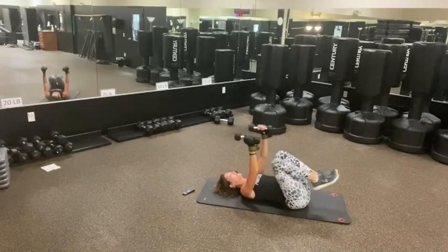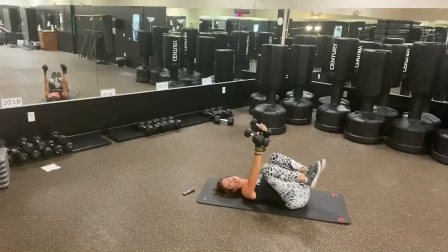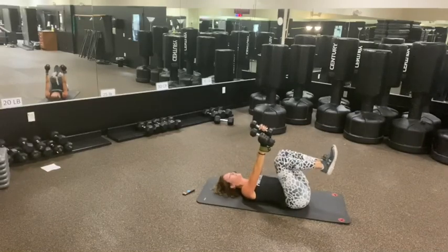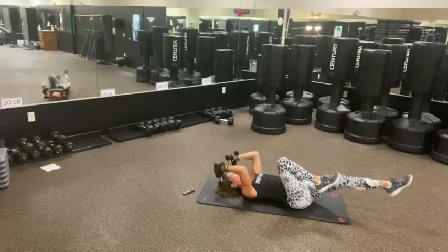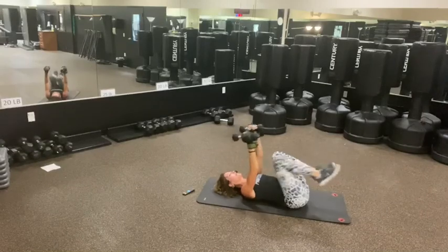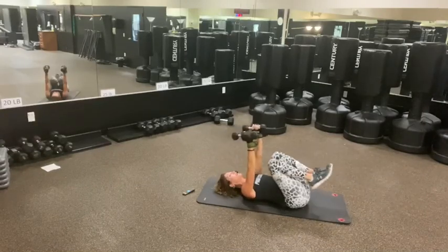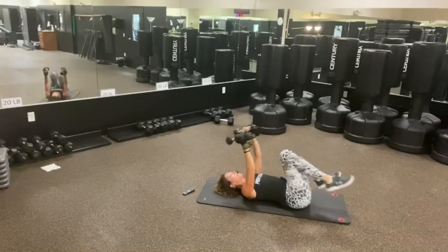Next exercise — we've got triceps leg extension. 30 seconds. Let's go. Up. You've got me — it's getting harder. Good. Try to keep those elbows back. Like you have eyeballs on your elbows staring at the ceiling.